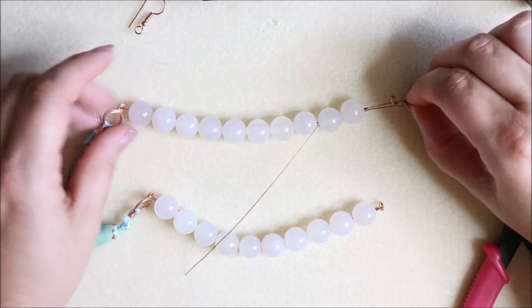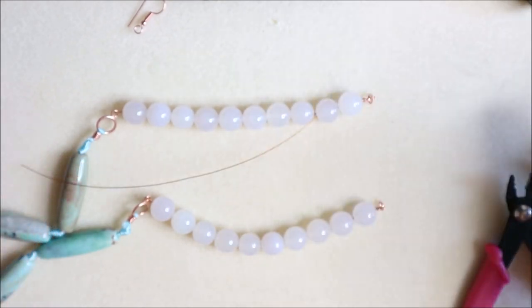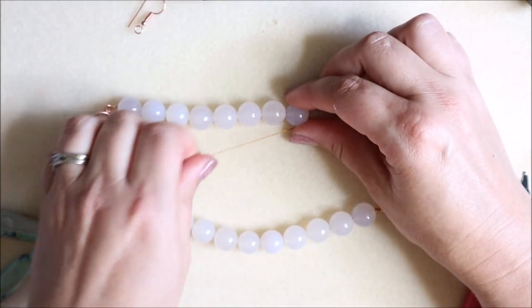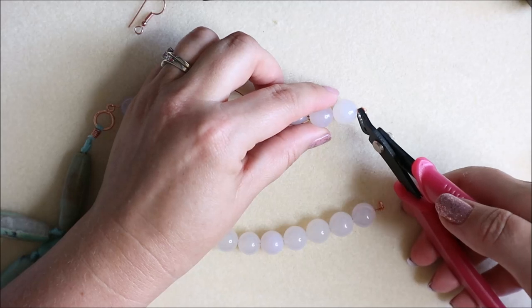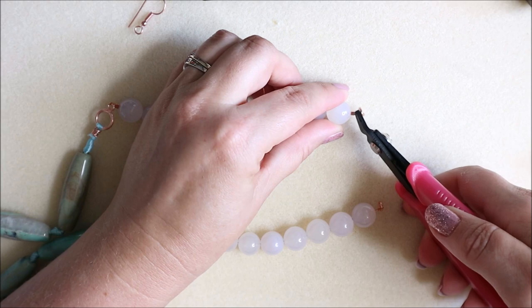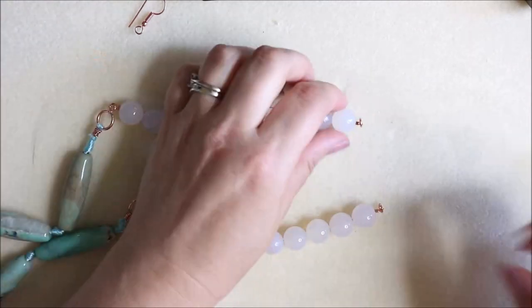Pull everything together and just make sure it's tight - not too tight that it won't have any movement, but tight enough to move freely and not be too gappy between beads. We don't want that. Once you've pulled everything in together, I'm actually just holding the thread there to pull those back a bit, and then I can just pull that loop just a little bit more. I'm happy with that now.